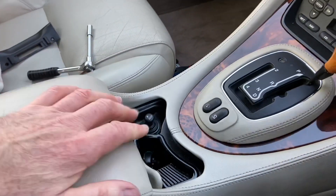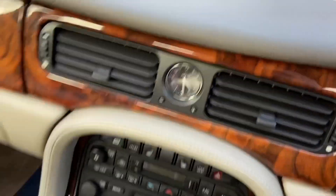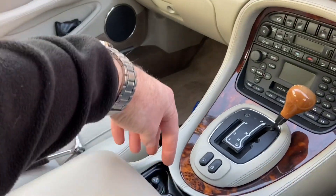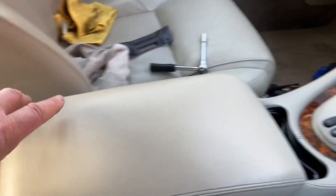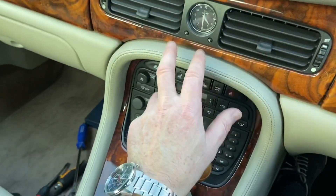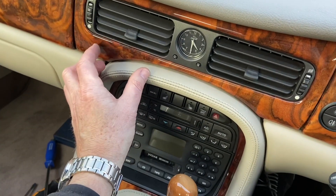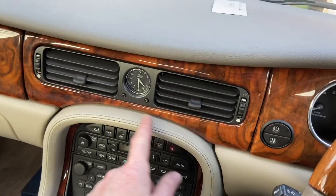The ashtray job looks a bit more complicated. I'll need to get all the centre console area out, because the ashtray is fitted underneath and all of this has got to come out. The bolts holding this in are behind here and they're Torx screws - I remember seeing one somewhere here and somewhere here. So that's going to be a separate video.